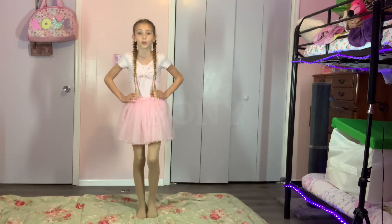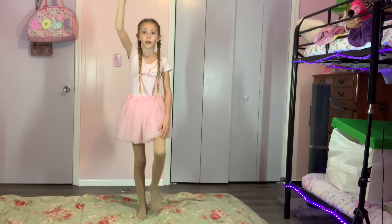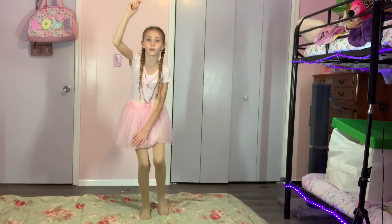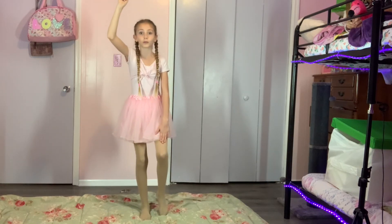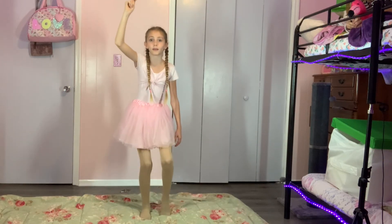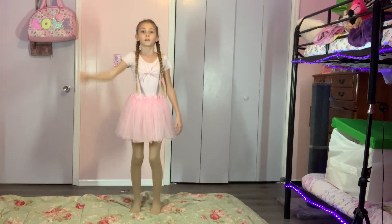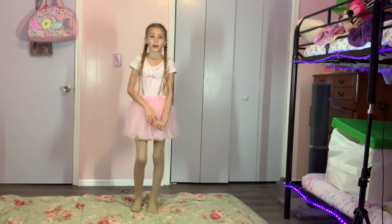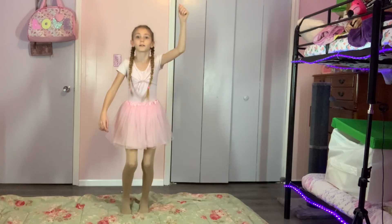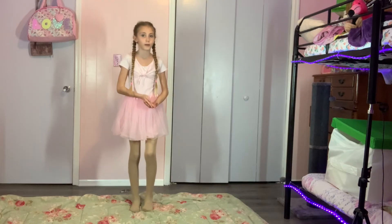Now I'm gonna show you another skill called pony. You're gonna have one arm up and the left leg should always be pointed. When this one goes down, the right one bends and the left should be up in the air — pointed. Then when this one goes up, the other goes up too. It's kind of like jumping, kind of like riding a pony — and that's why it's called pony, it's like riding a horse.